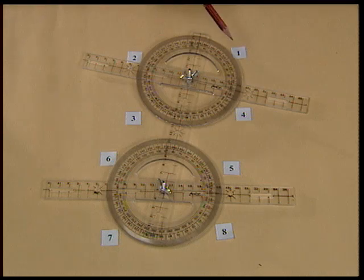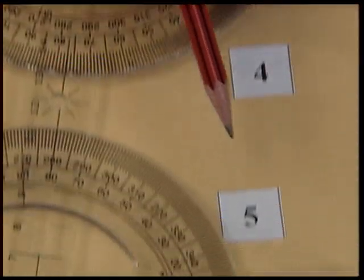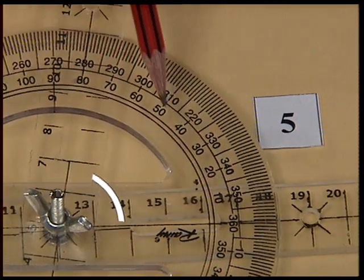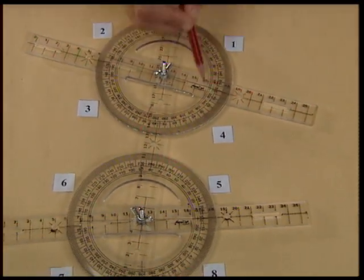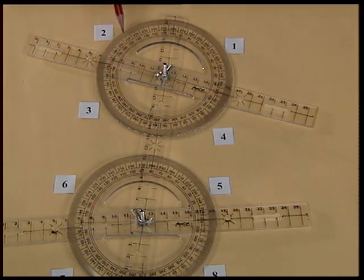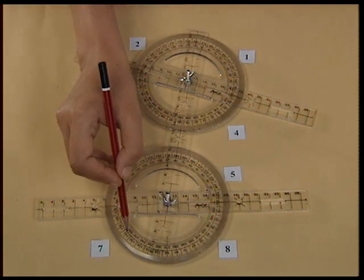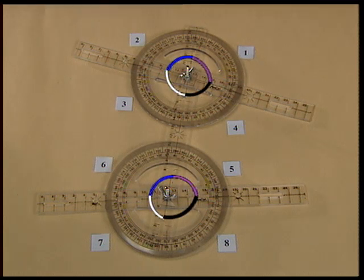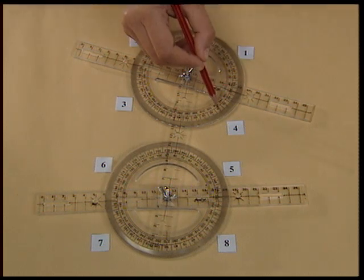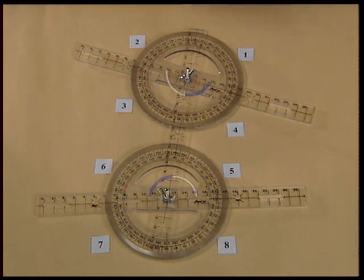Measure angle 1 — angle 1 measures 100 degrees. Now measure angle 5 — angle 5 measures 80 degrees. You see that angle 1 is not equal to angle 5. Similarly, if you measure angle 2 and angle 6, angle 3 and angle 7, and angle 4 and angle 8, you will observe that none of the pairs of corresponding angles are equal. Measure angle 4 and angle 6, and angle 3 and angle 5 — the alternate interior angles are also not equal.